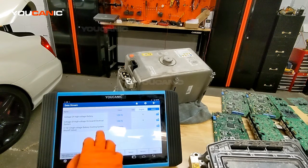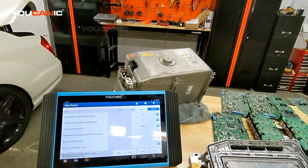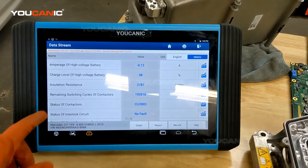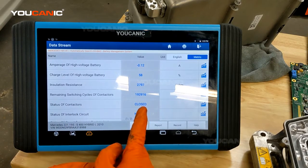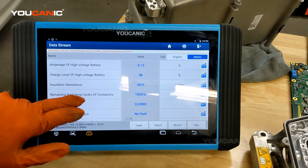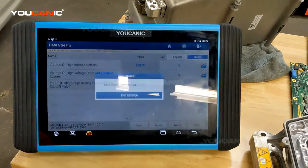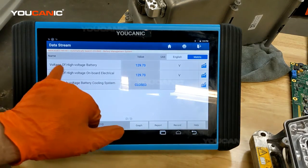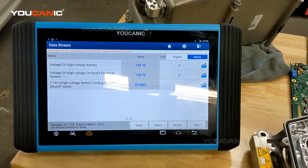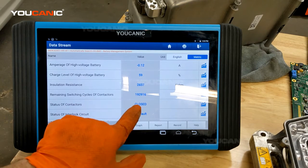I have a scanner right here connected to this S400 we're working on. Because the ignition is on, the hybrid system is now operational. We can read the values of the high voltage battery and also see the status of the contactors. Right here you can see the status of the contactor is closed, so those two main terminals right there are going to have around 120-something volts. It also shows the amperage of the high voltage system, the charge level at 58%, and the high voltage battery at 129 volts DC.